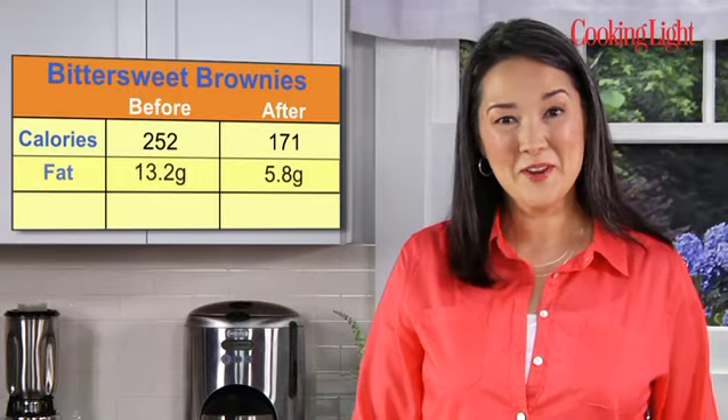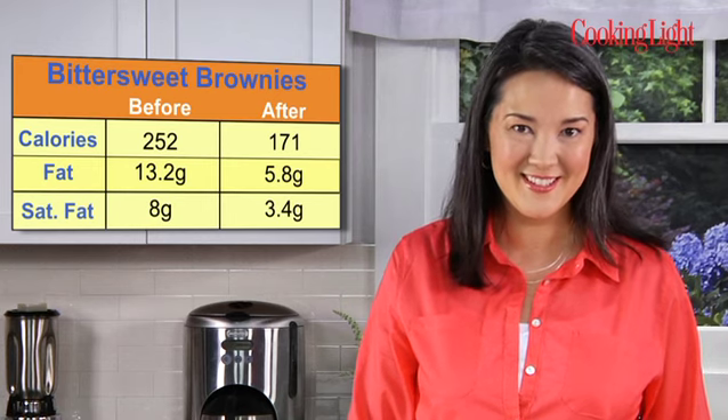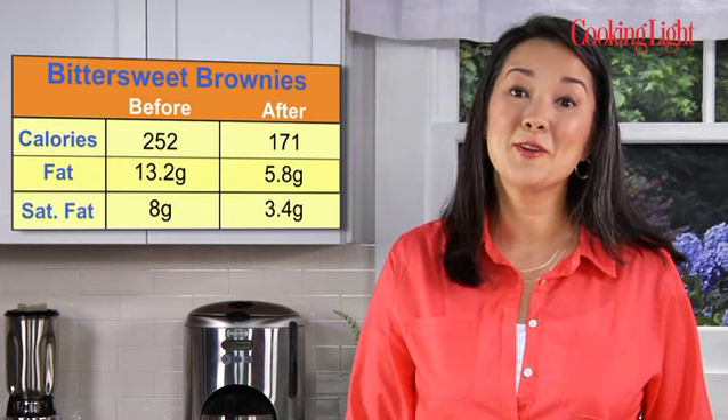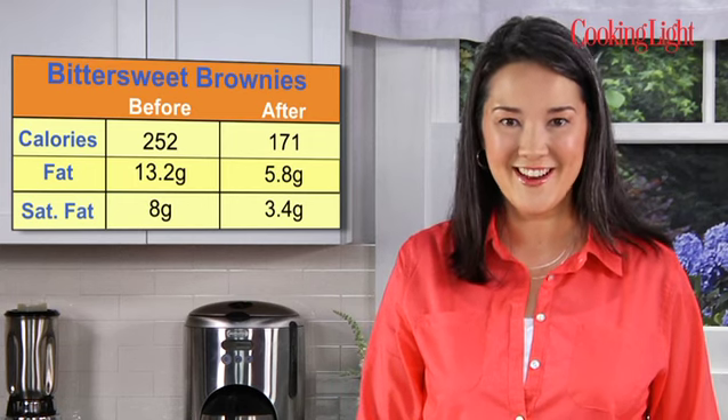We've cut more than 30% of the calories and more than 50% of the fat and saturated fat in these brownies. For more great ways to lighten up your favorite recipes, pick up a copy of Cooking Light and visit cookinglight.com.